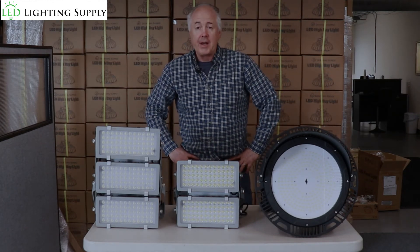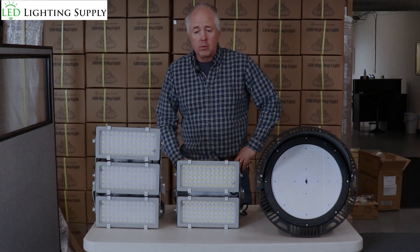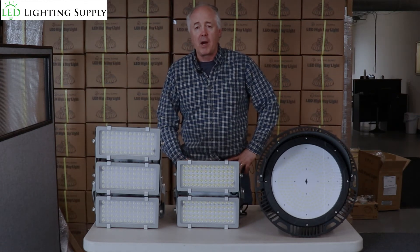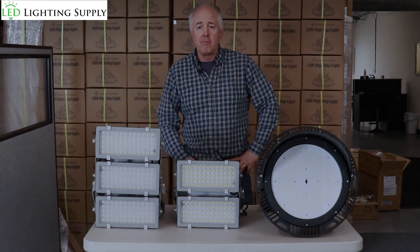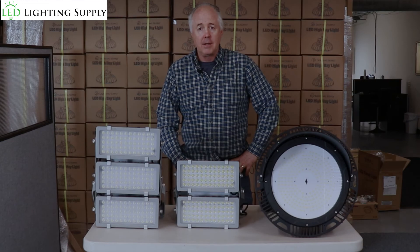Give us a call today. We'll query you on your specific requirements, come back with a lighting plan, and recommend the right solution for you. Give us a call today and keep the light on.